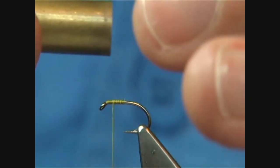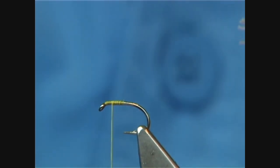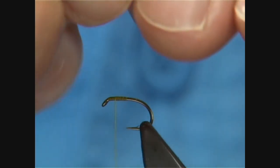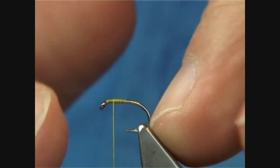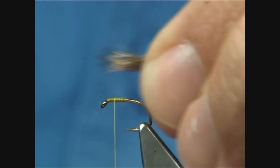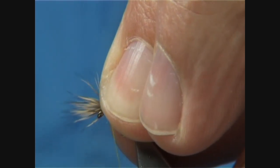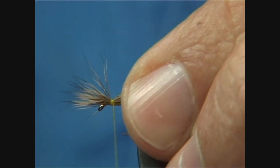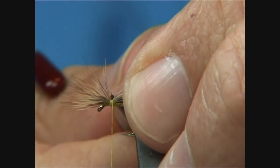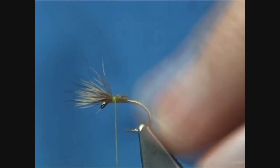Just bring them up — there we are, all lined up. The wing length is the full length of the hook, from the point to the eye. Single turn, just bring it over, keep a hold of these ends, and put two or three turns in before you do anything else. You can trim these away in steps to that point there.